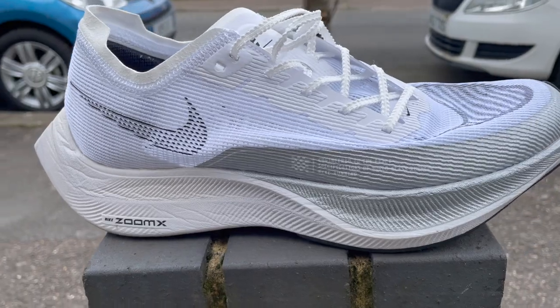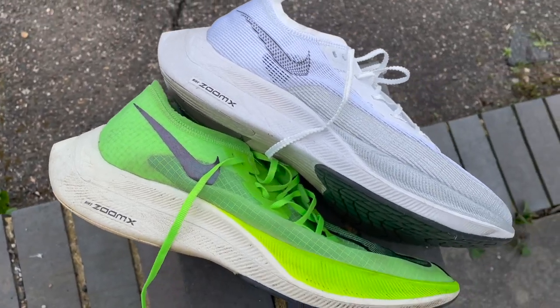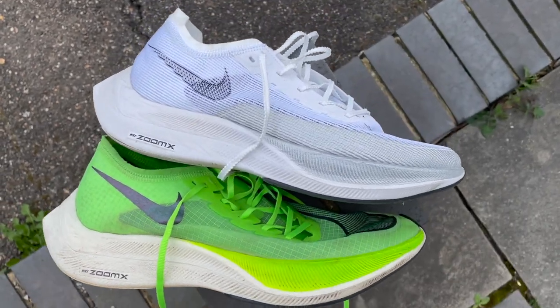I never had a huge problem with the upper on the first one — no issues around the toe box, it bunched a little bit but didn't bother me, and I ran marathons in it perfectly comfortably. On the original, I did get some slight pressure from the laces when I cranked them really tight on race day, and the extra tongue cushioning today seemed to alleviate that slightly. It wasn't a huge problem, but it's a positive change and the price is cheaper — that's all you can really ask for. Small changes, lower price — good.